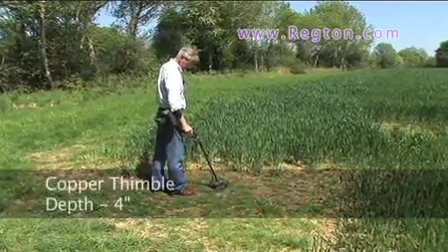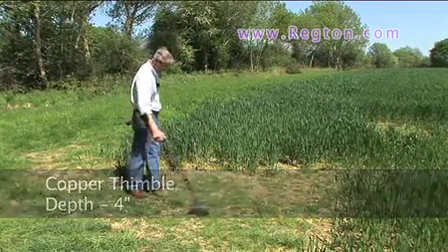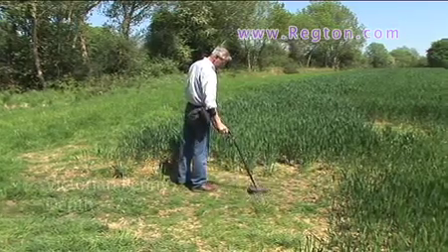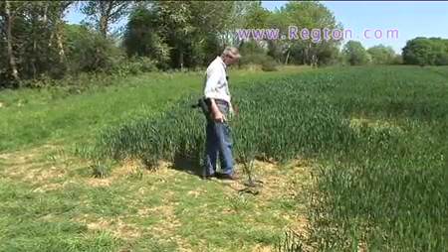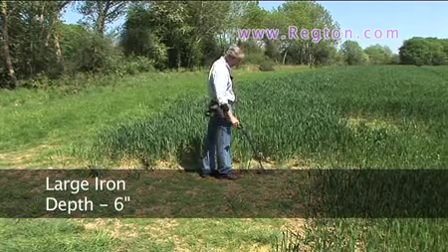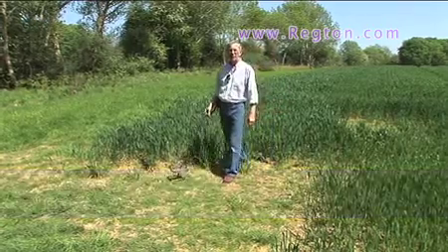Your little thimble — the tone drops. Go to the penny, pulling it at that height. And finally the iron — listen to the iron tone coming in. You'll never mistake that iron with the Gold Max.